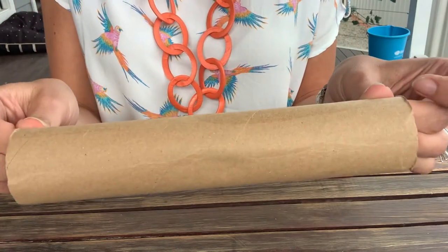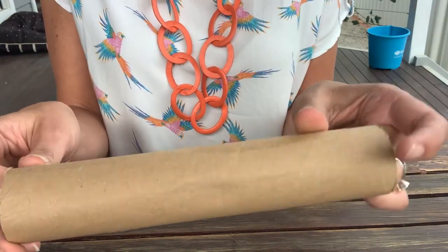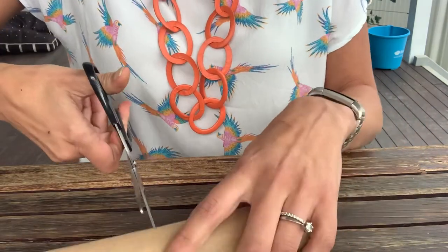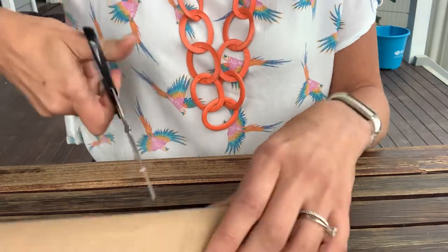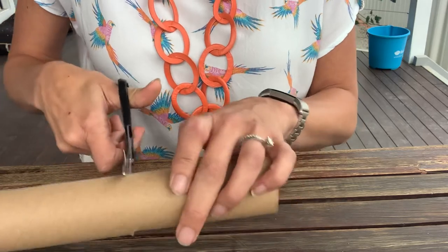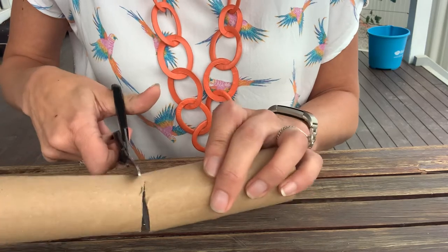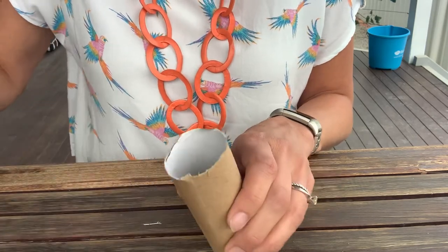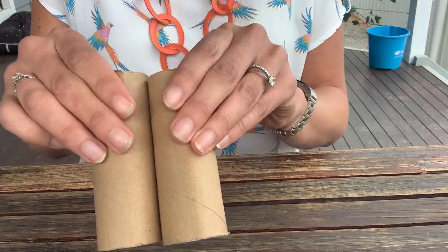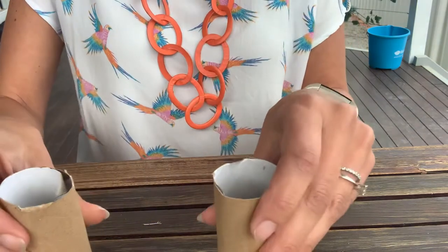The first thing we need to do is take your kitchen roll. Or if you've got toilet roll ones, you've already done this — you don't need to do this part. You've just got to cut it in half. Take your scissors and cut roughly where you think the halfway point is, and then you'll make two. I'm cutting around — this feels a bit like a Blue Peter video! There we go, I've made two. They already look a bit like binoculars, don't they? So we're going to keep them apart for now.